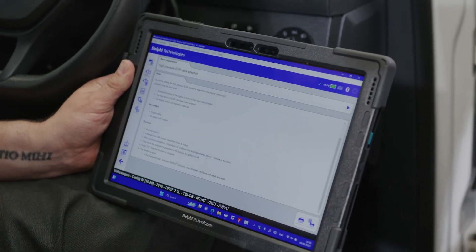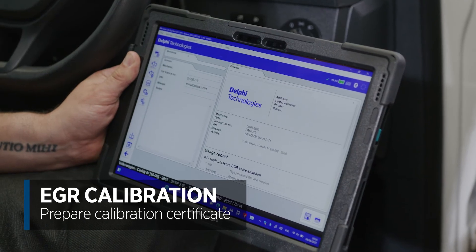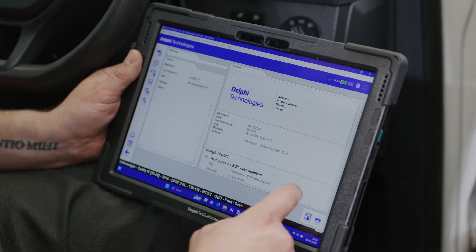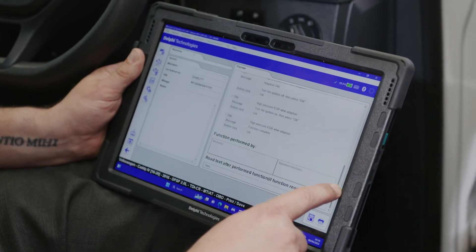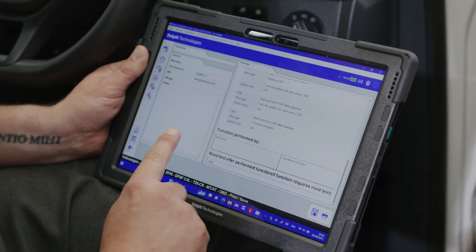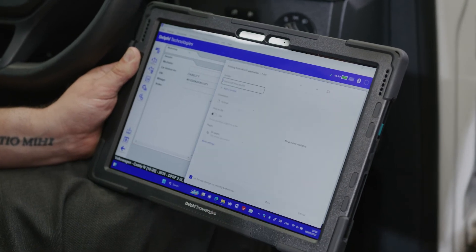We're going to prepare the calibration certificate by pressing the print button in the bottom corner. As we scroll down we can see all of the steps that we've taken, and at the bottom it shows function complete. We press the print button and that will prepare our certificate.